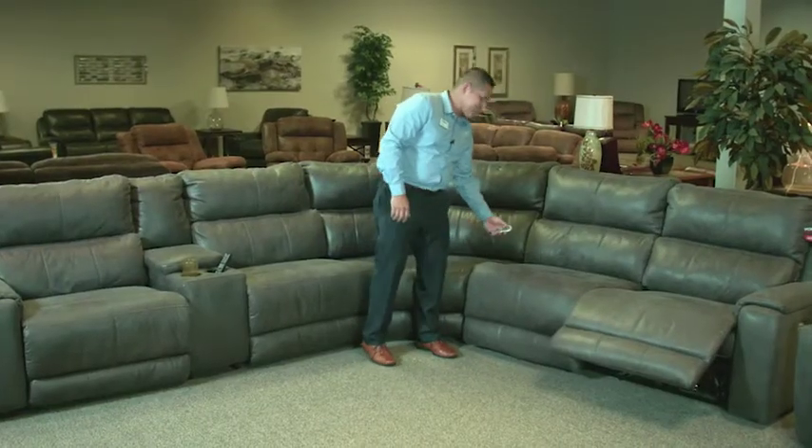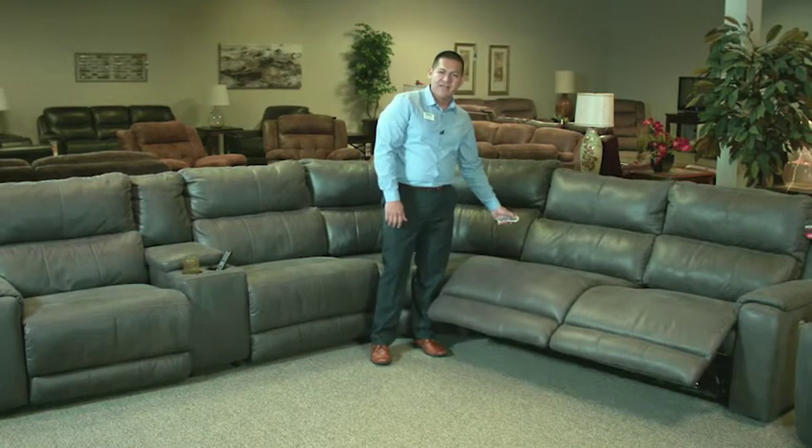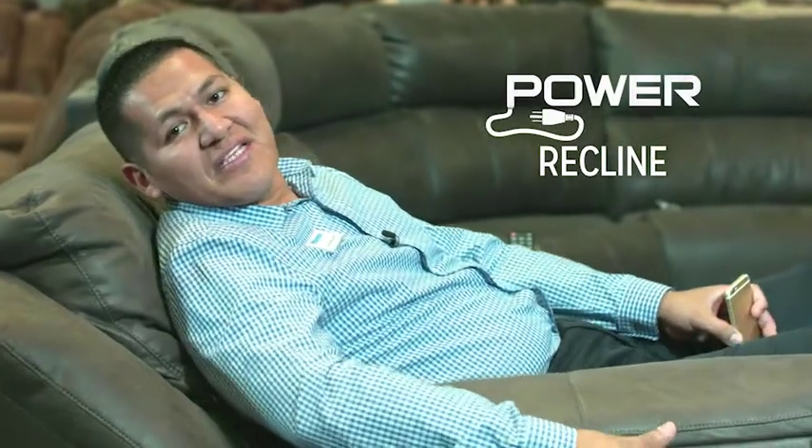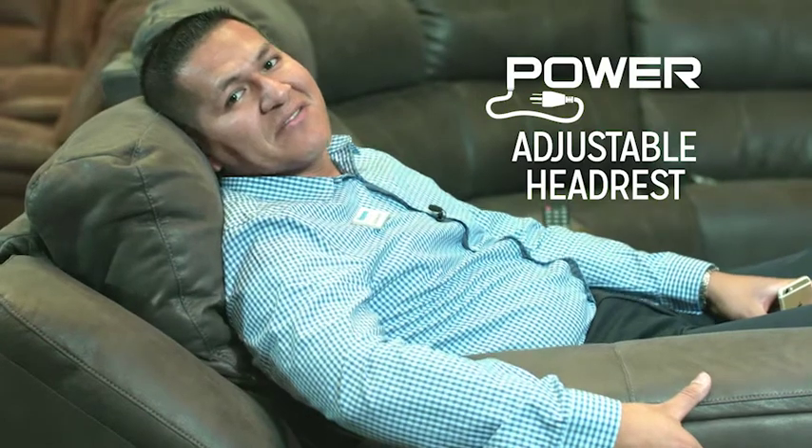One of my favorite pieces is the armless power recliner chair that you can actually control from the push of a button — that's what we call a power recliner, as you can see. With this particular set, we're also offering a power adjustable headrest, and it works like this, in the push of a button. There's no more need to go find a pillow to enjoy your favorite show.